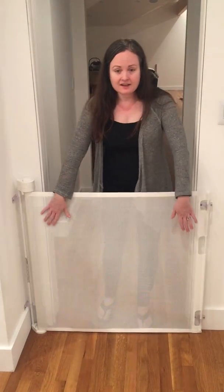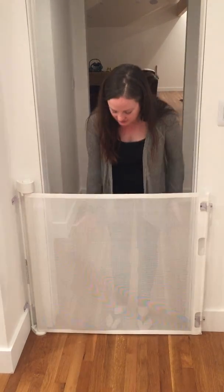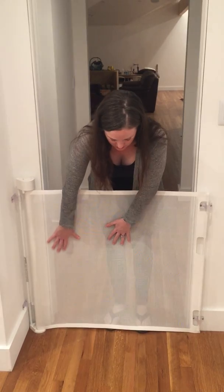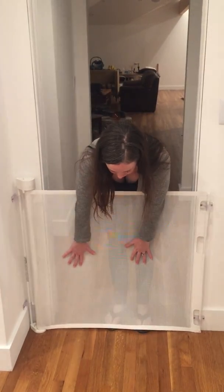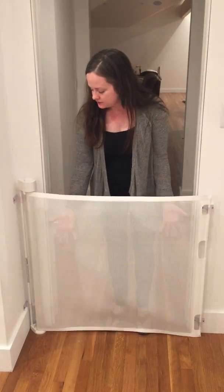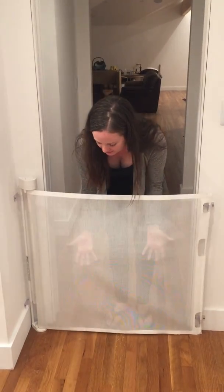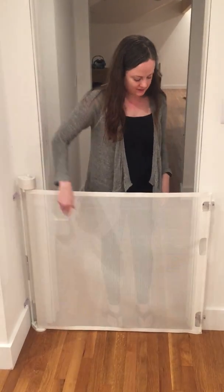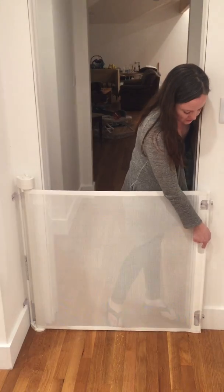Another thing I love about the Retract-a-Gate is when it's in the lock position, it's got a firm, firm grip. So when the baby gets a little older, if she pushes on this, she's not going to fall through. She's not going to break it away from the wall. It's got a really great firm lock on the gate. It doesn't give when it's in that lock position.